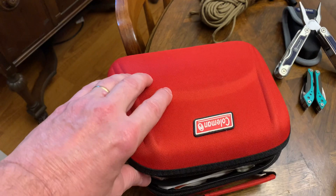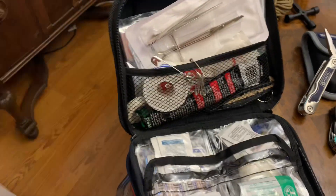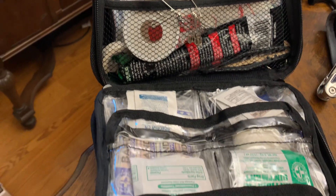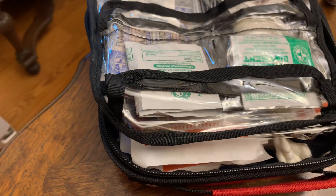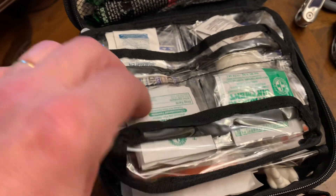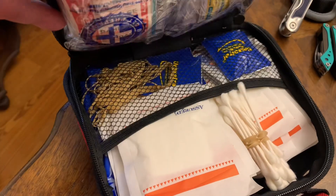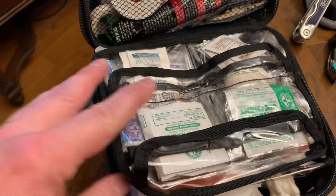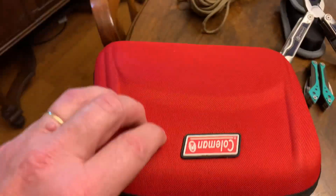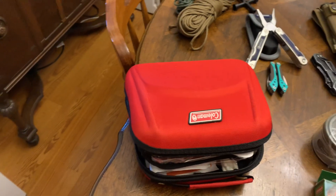Here's my med kit — it's pretty much got everything I would need. If I had to give stitches — Lord I hope I never do — I've got a suture kit in there, antibiotics, alcohol pads, Q-tips, gauze, whatever. I also keep four emergency blankets in there, the little foil kind.